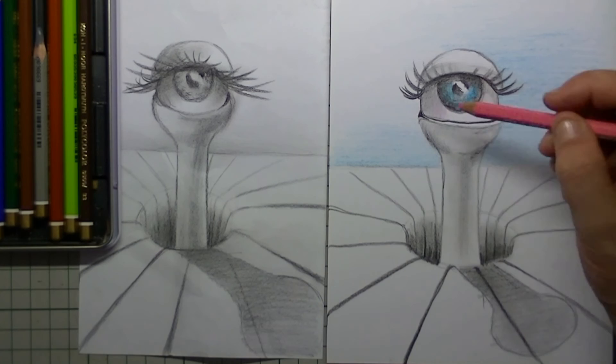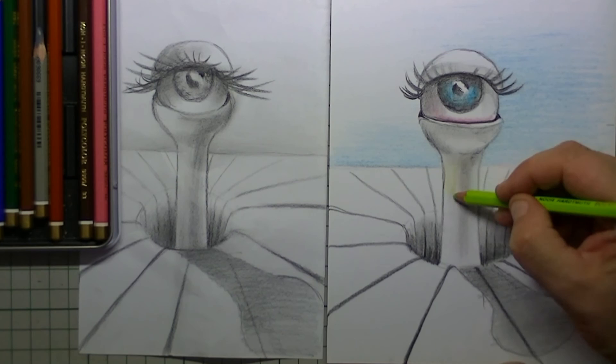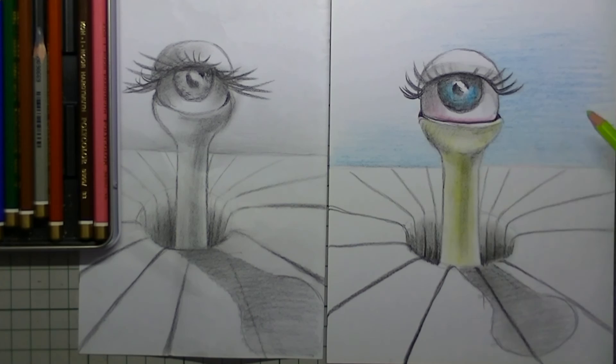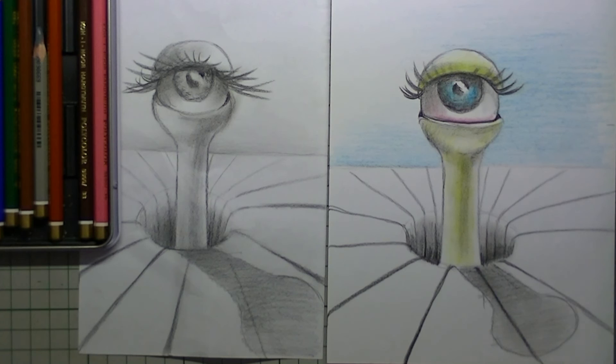Here I am applying a little bit of pink, just a little bit, to make the eye come alive. And because it is an alien, I put in green of course for the alien itself. Because I have drawn in the shadows already with my black pencil, all I have to do is place a little bit of green over it and then my drawing is finished.